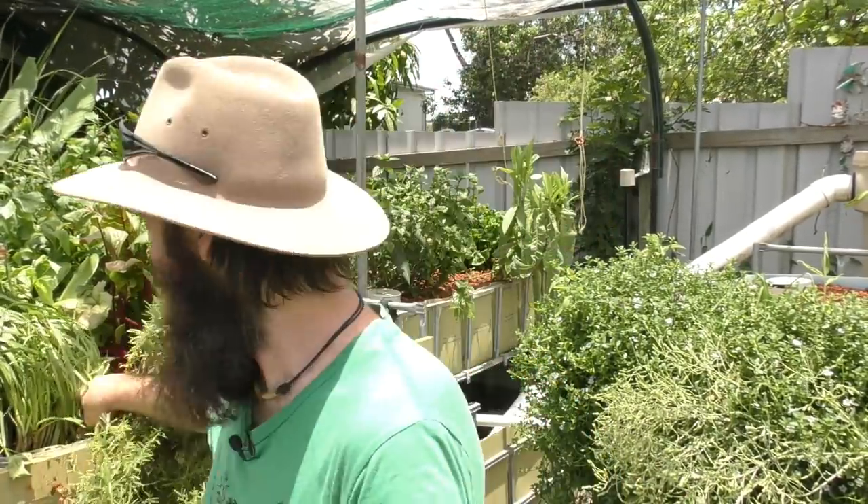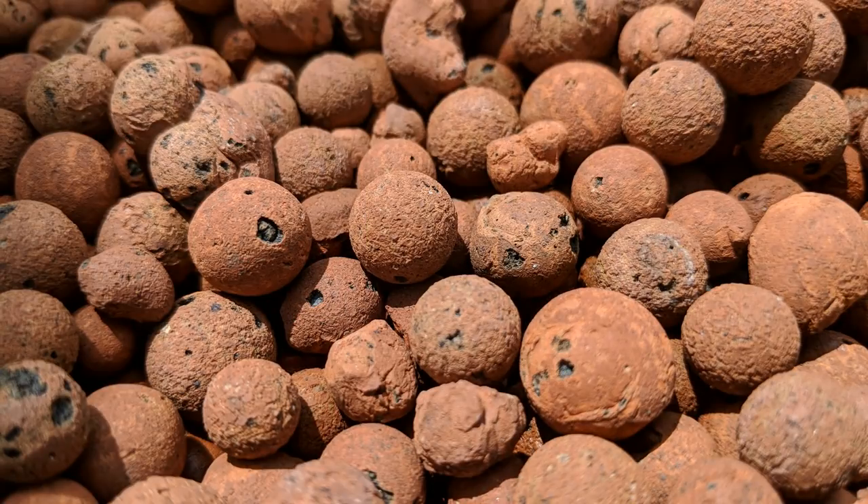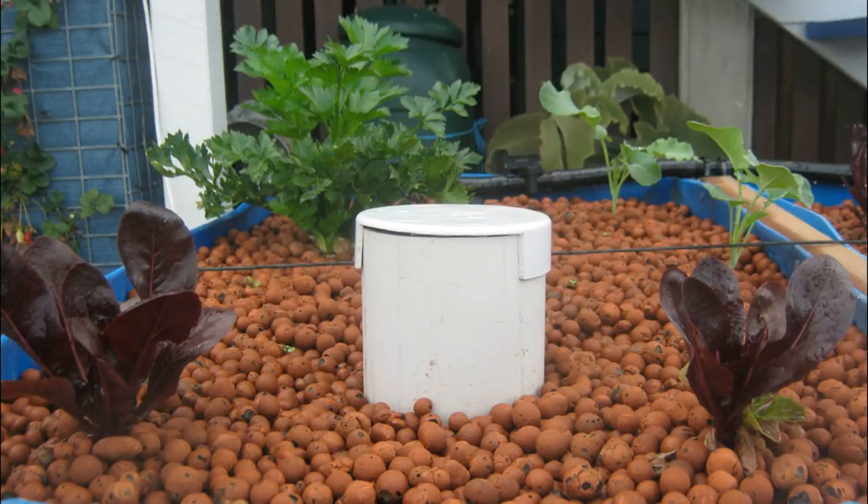The first question is from Antoinette, who asked why are you using clay in the system? I'll just reach behind me here — this is the clay media Antoinette's asking about. The reason I've been using it more than any other reason is I had a load left over from when we used to do hydroponics years ago, before we bought this place. When we were renting, we had a couple of indoor and outdoor hydroponics setups, so I had a fair bit of this clay left over and decided to use it in the beds.